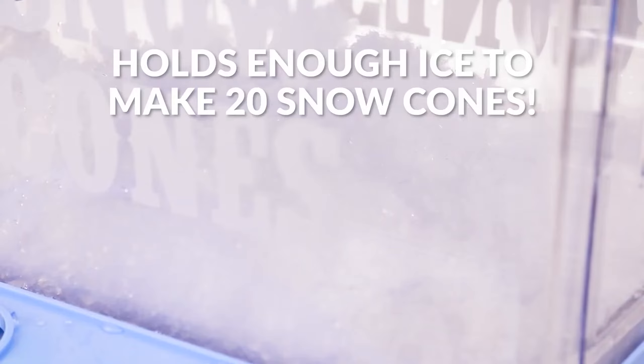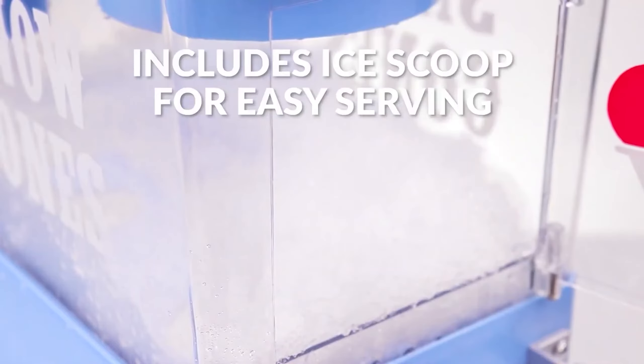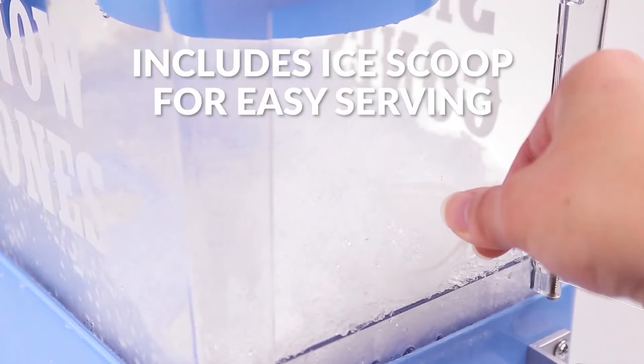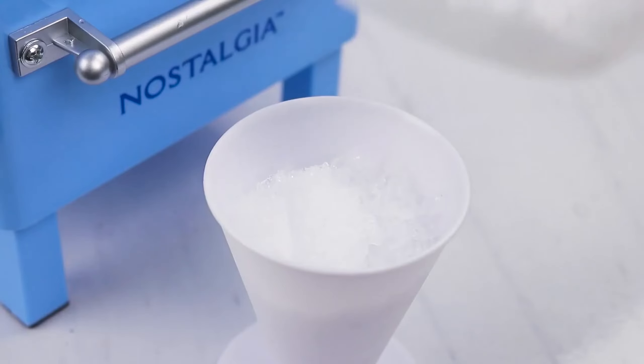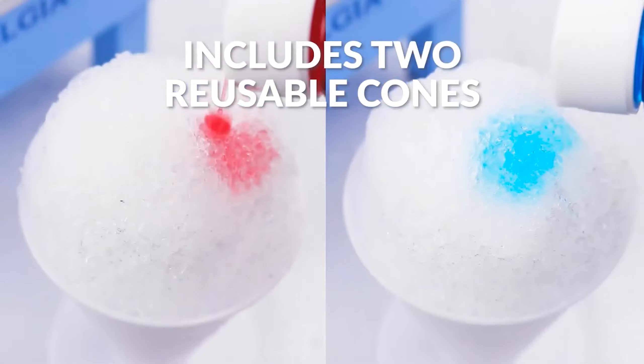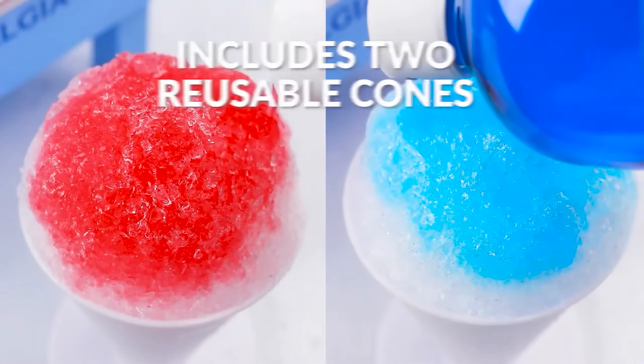Load ice cubes into the shaving chamber and lock the lid in place to start the shaving process. With a full chamber of ice, this machine can make several 8-ounce snow cones in one go, up to 20 at a time. Also included in the set are two reusable plastic cups and an ice scooper. We found this machine very easy to use and liked how foolproof the process of producing perfectly crunchy ice was.